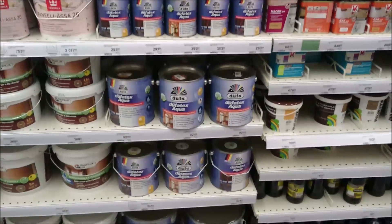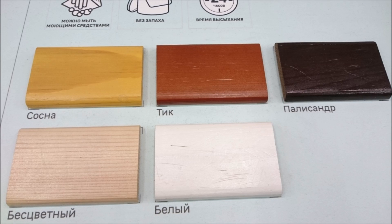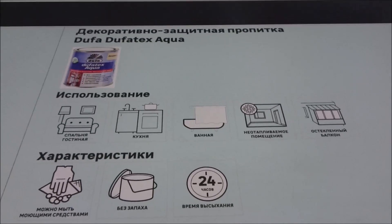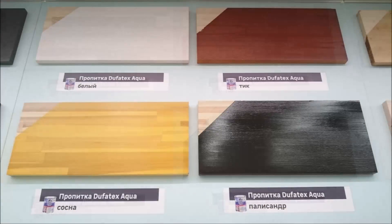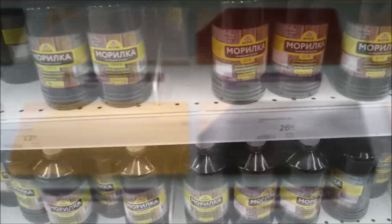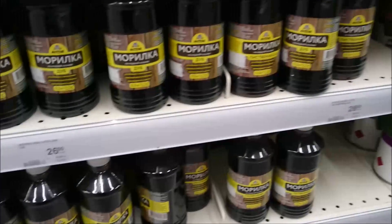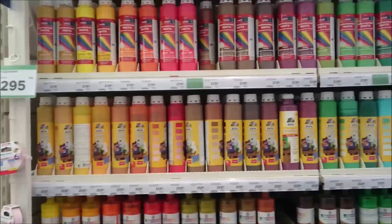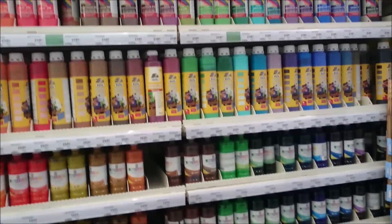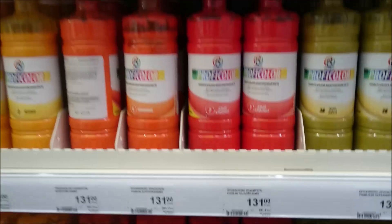Here is a bottle of Dufo in different sizes. And here are different sizes as well. Here is a bottle of Dufo Proficolor.